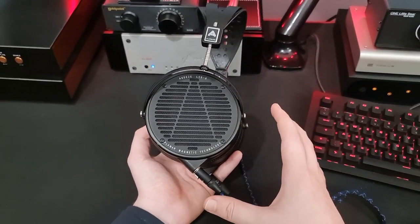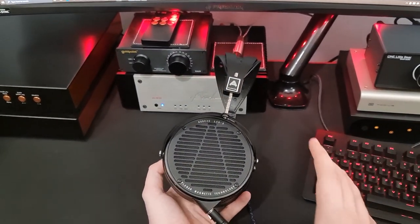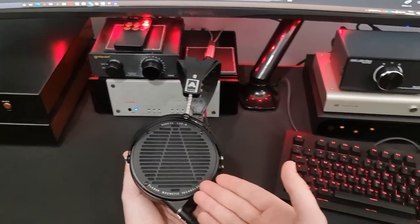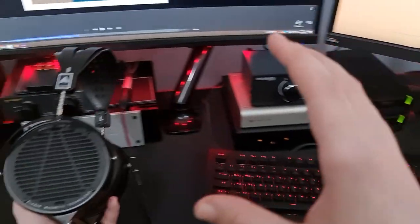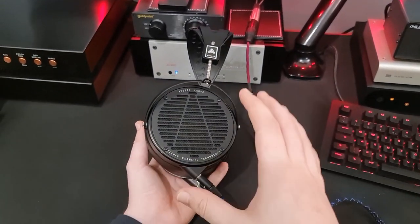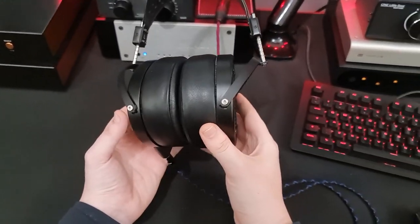I don't like listening to these for long periods of time because the comfort does start getting to me. These aren't an uncomfortable headphone - there are definitely a lot of headphones where you put them on and go, 'Oh wow, this is unpleasant.' This isn't one of them. But going from this to an Aria, it just feels like I'm wearing nothing at all. The build is good, but also bad because it's not light at all.